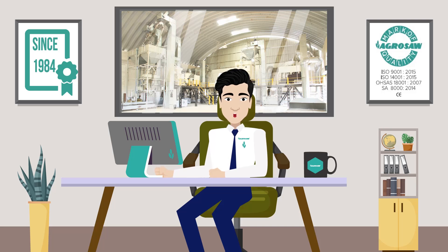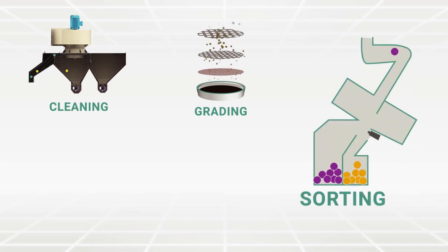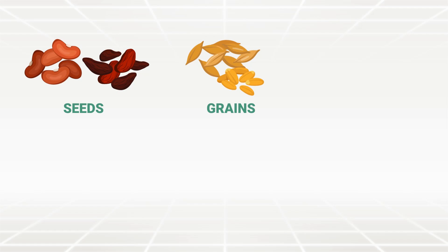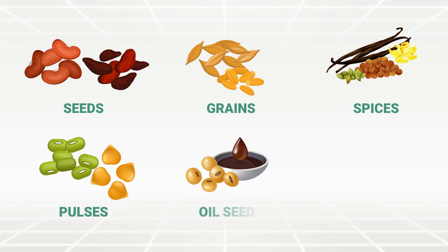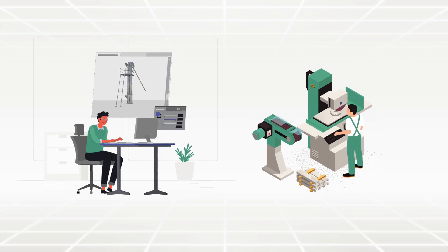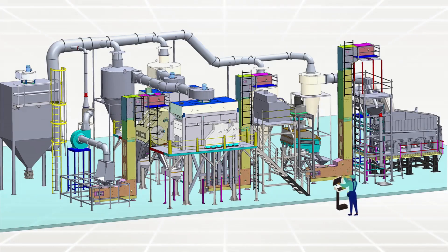These solutions include machines for cleaning, grading, sorting, handling and storage for seeds, grains, spices, pulses, oilseeds, fruits and vegetables. Agrosoft has a specialization in designing, manufacturing, supplying, installing and commissioning of the complete range of machines and plants on a turnkey basis.